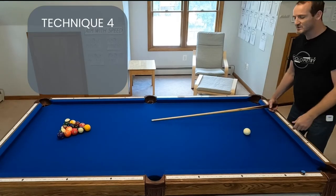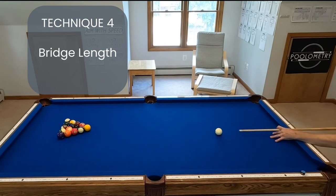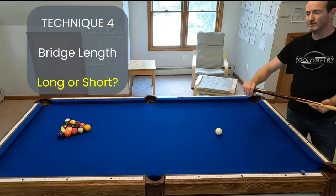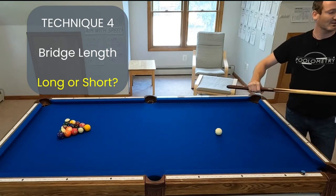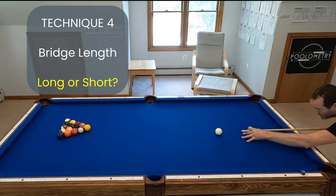The fourth thing I wanted to look at is bridge length. Some players use a really long bridge length with a really long stroke, while other players go up close to the ball. This is comparable to where you hold the cue, but on the bridge end rather than the back end. Should you have a long bridge or a short bridge?